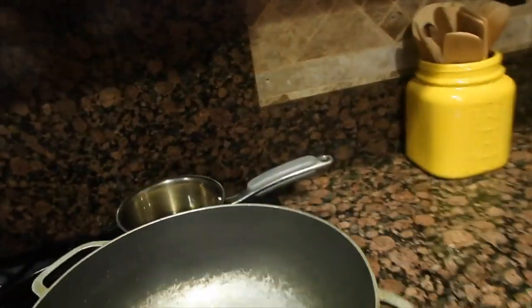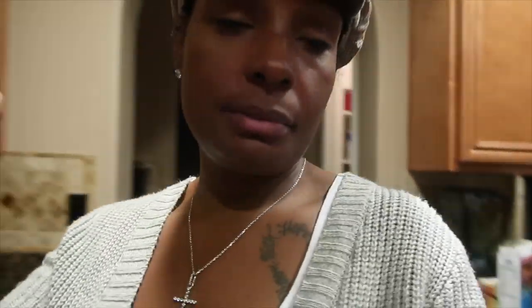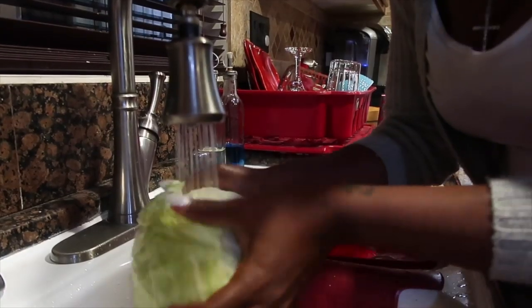First I'm going to cut up my cabbage, onions, and sausage. Actually, wait — first I'm going to start my bacon in the pan. I'll be using this pan here. Don't laugh at my pan, but I'm using what I have. I'll be getting new pots and pans pretty soon. Anyway, let's get going and start the video.